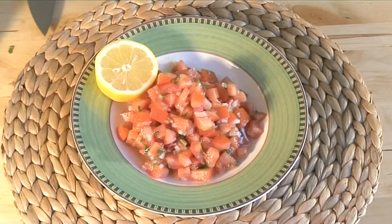Hello and welcome to VideoJug. We're going to show you how to cook tomato salsa, which is a spicy accompaniment to both beef and chicken fajitas. It can also be eaten as a dip with crackers, toast or tortilla chips.